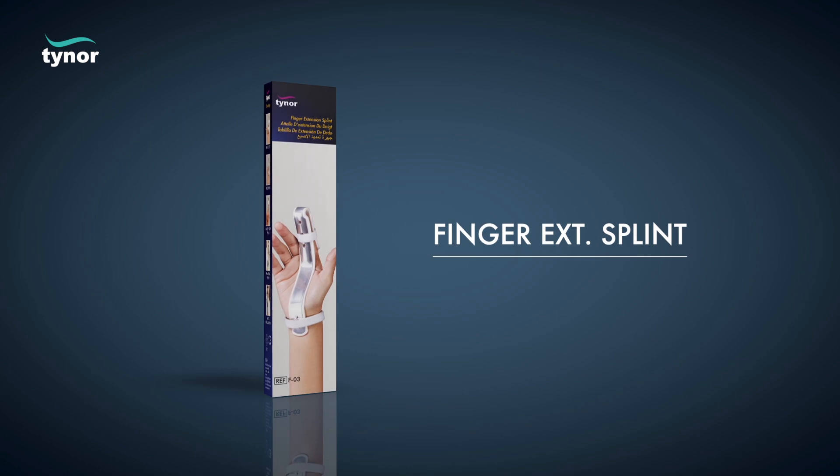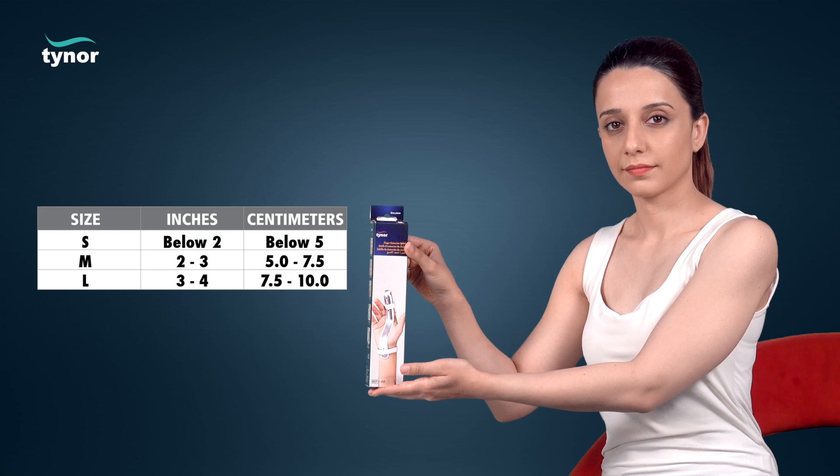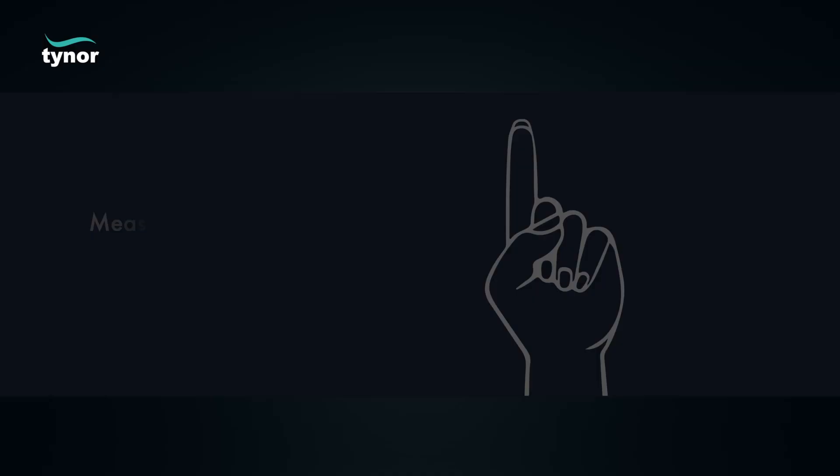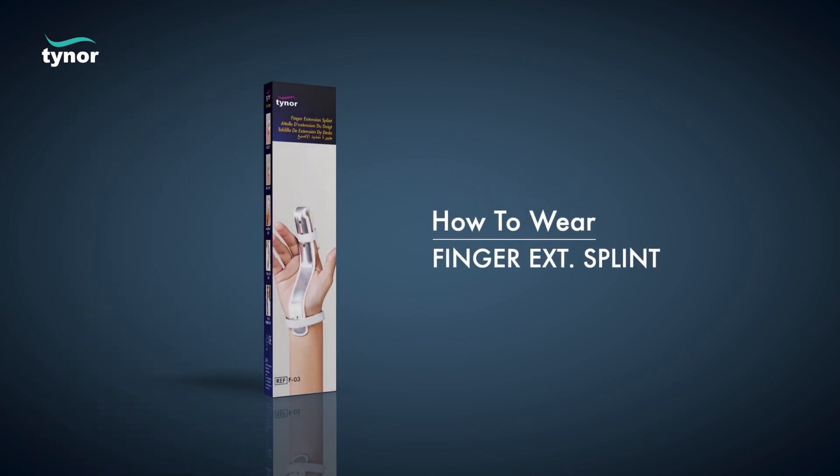Here we will discuss how to measure the size and how to wear the finger extension splint. The finger extension splint is available in these sizes. Measure the length of the finger.